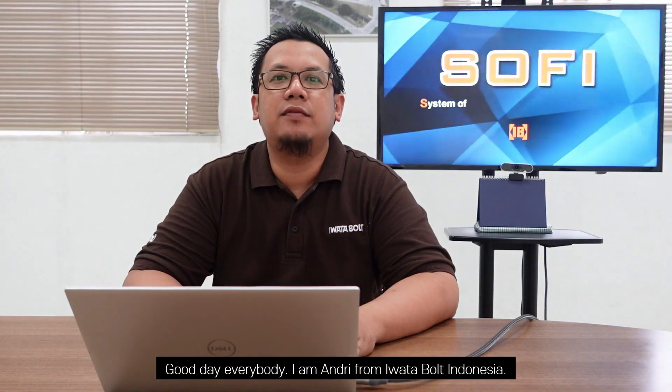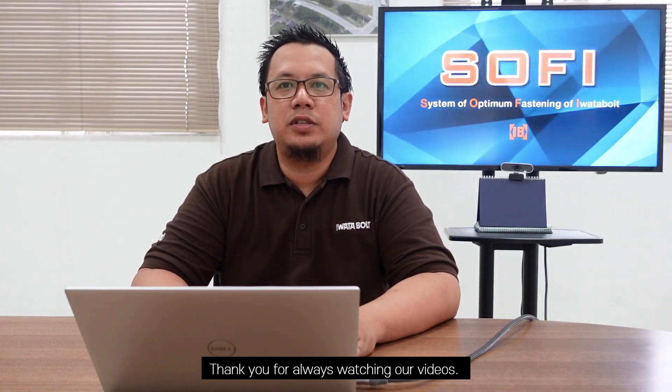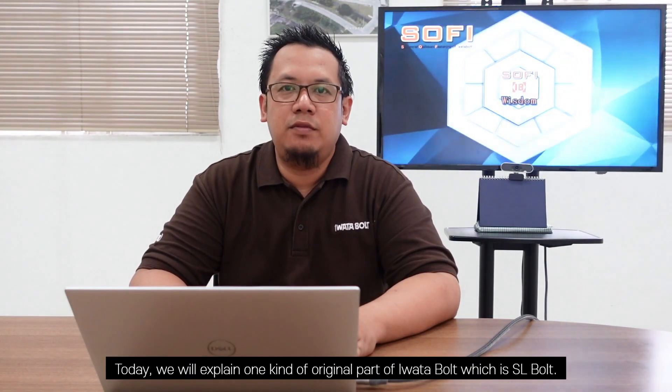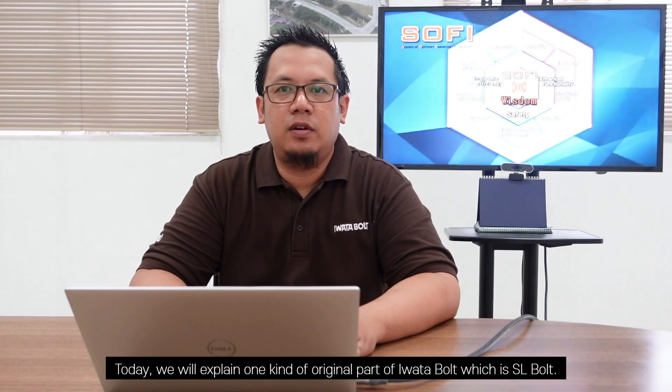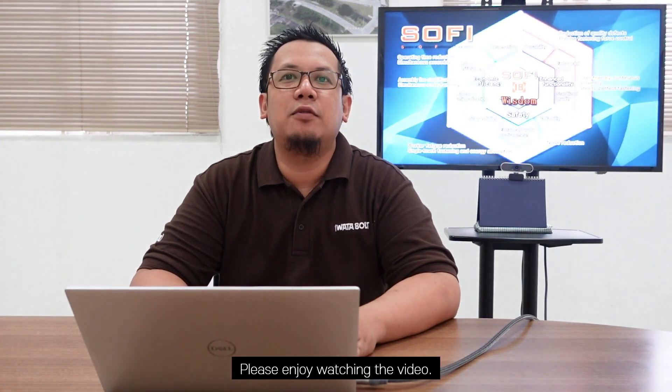Good day everybody, I am Andrik from Iwantabolt, Indonesia. Thank you for always watching our video. Today we will explain one kind of original part: the water bolt SL bolt. Enjoy watching the video.